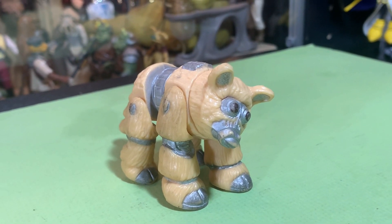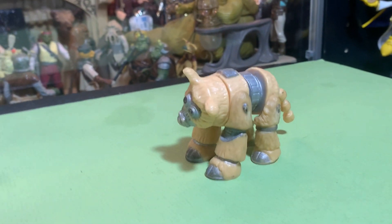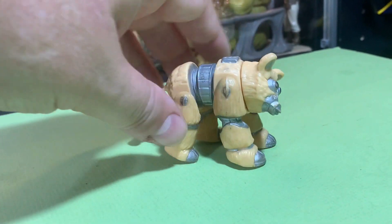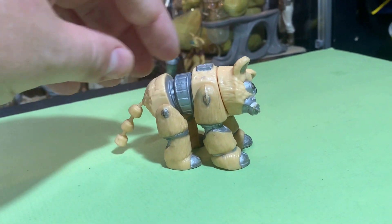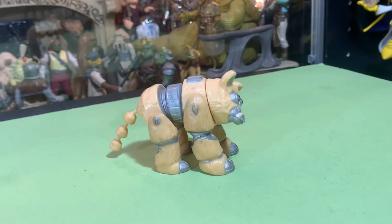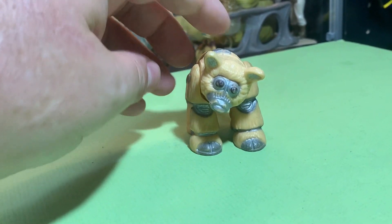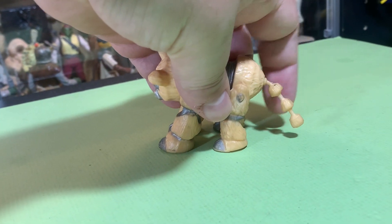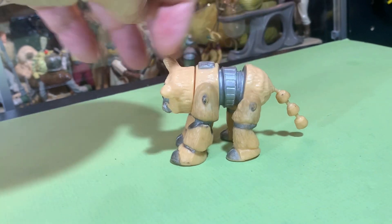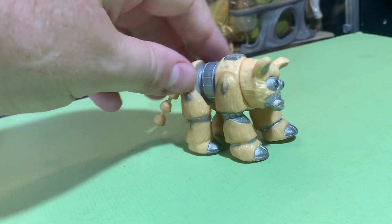Here he is guys, the Daggett. Pretty neat little guy, little dog figure. It's a wonder they made the Daggett and they did not make the little boy, because they kind of should go hand in hand. I understand they knew people would want Daggett, but you kind of need the little boy with him. Daggett has a little tail that moves, four legs, and a head rotation — that's kind of his deal.